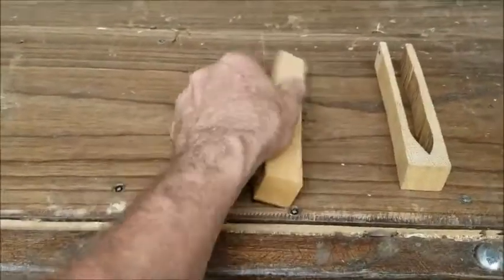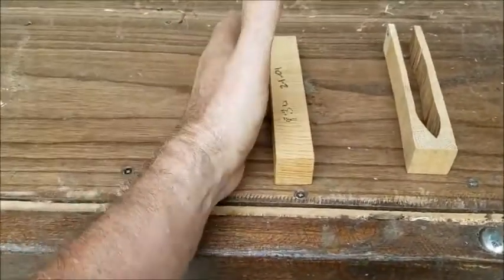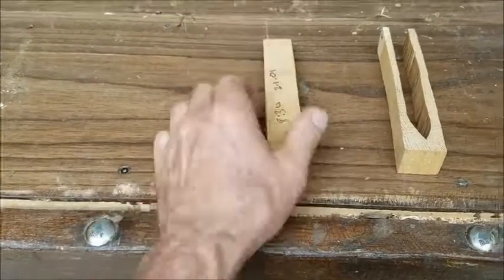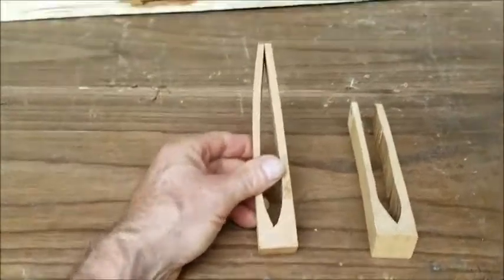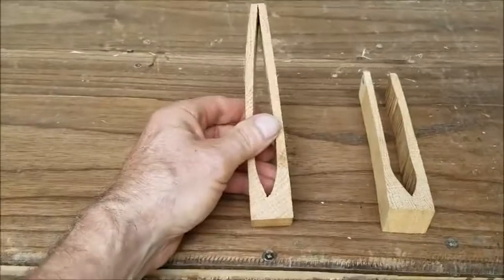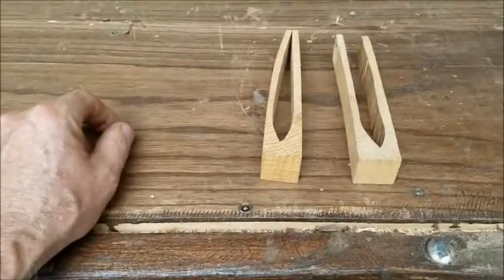Anybody who's taken a board, put it on their miter saw, cut down on it, and had it clamp down on the blade — that is primarily caused by internal stresses in the board, and that happened when it dried.